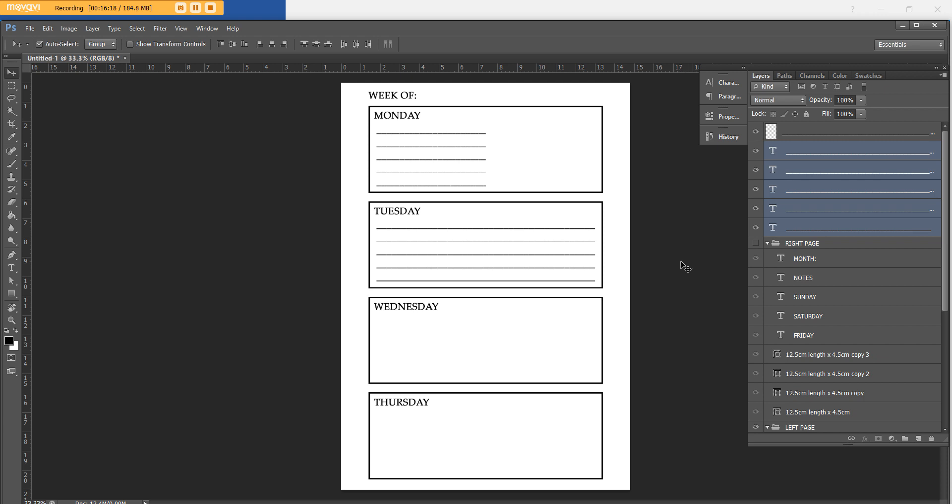So that's how you do an A5 size printable with lines, unlined, and you can recycle this template to make other things as well. If you found this tutorial helpful, I do have an e-course where I teach how to make other types of printables like daily planners, monthly calendars, and more weekly planners — I'll include the link below if you're interested in enrolling. Thanks for watching.